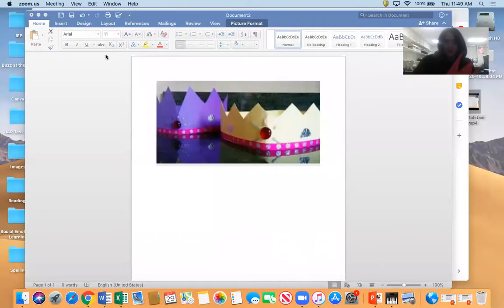So let's share our screen and take a look at what the craft looks like. For Three Kings Day, you can see you're making a crown. Your crown is going to look a little bit different — it can kind of be however you want it to be, but you're going to make yourself a pretty cool crown today.